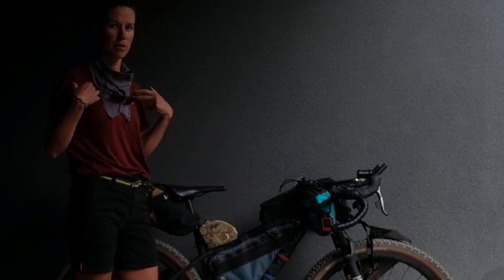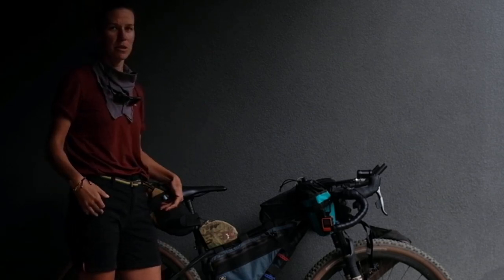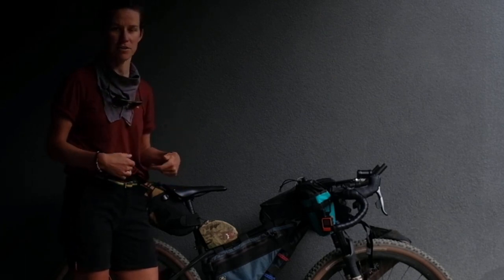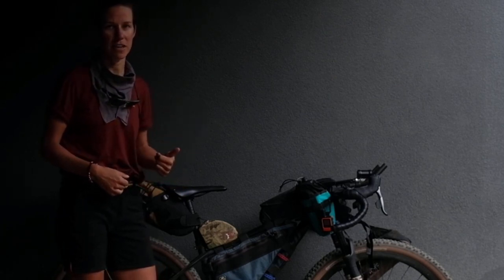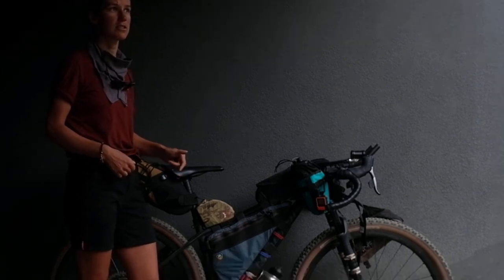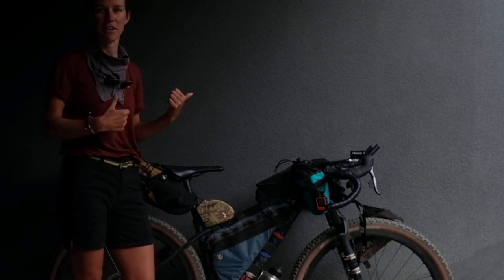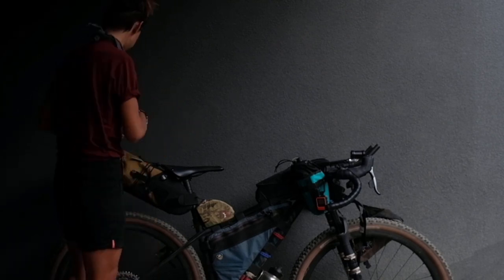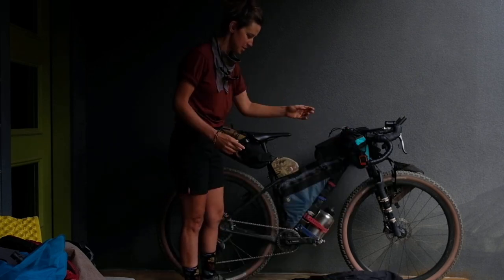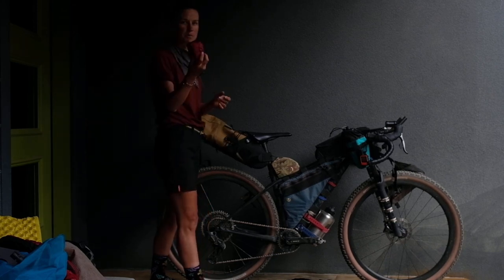I'm wearing a merino bra and merino briefs underneath. This is what I normally wear while riding, but I've never ridden 100 miles a day for 24 days before. So I'm bringing an extra pair of cycling shorts as backup — and if I don't need them, I'll ship them home. Lastly, I've got some rain pants and my spare tube.